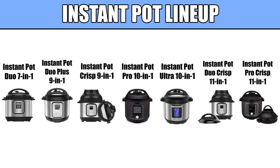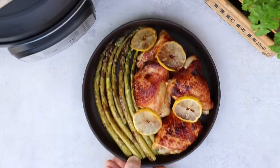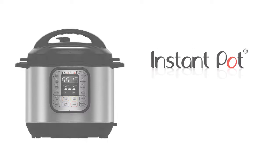While all models have the same basic functionality, there are plenty of differences, making all Instant Pot models a great choice depending on what you're looking for. Let's start with the original, least expensive, but most loved and reviewed — the Instant Pot Duo.